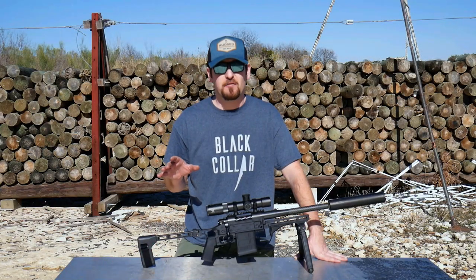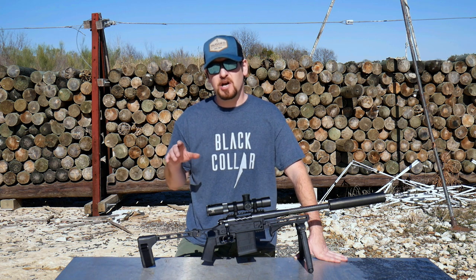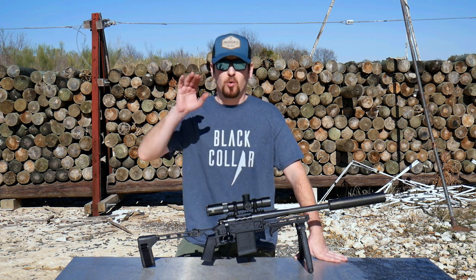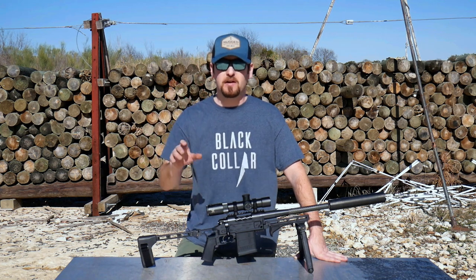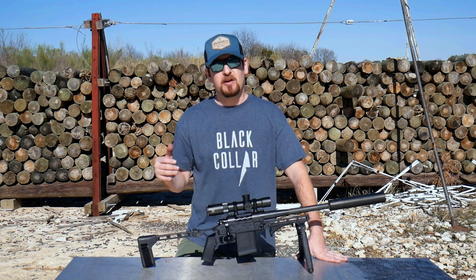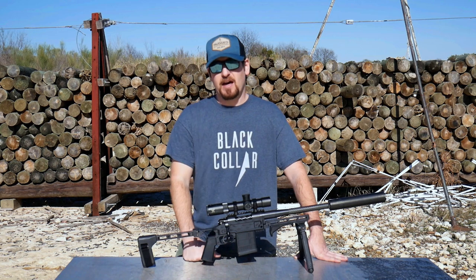So here's the 375 Raptor elevator pitch. If you are looking for the big brother to 300 Blackout — a cartridge that is extremely capable for hunting or reaching way out there with supersonic full power projectiles, but also really quiet, yet very capable with subsonic projectiles — 375 Raptor is the answer for that.